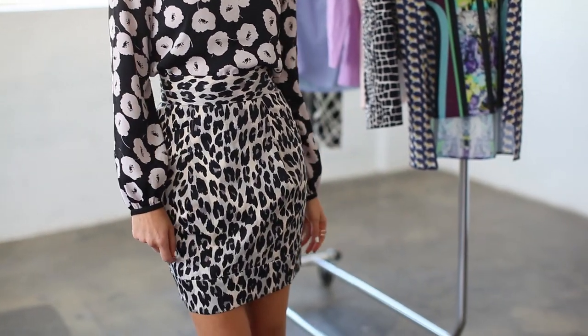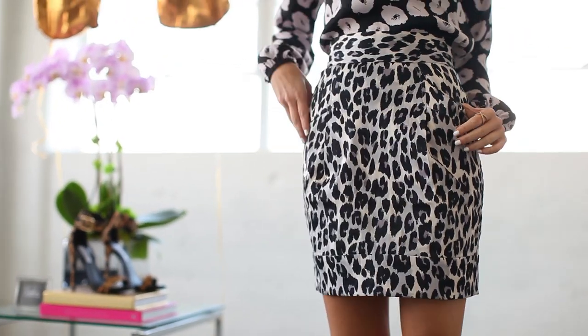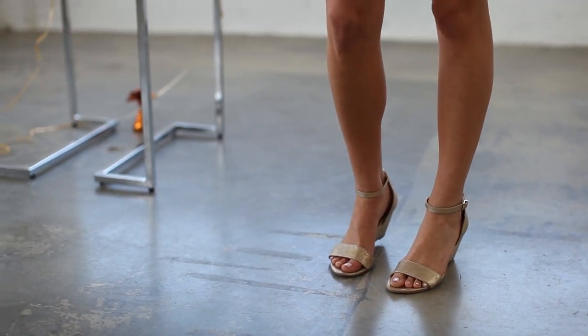You might see a dress that has these prints mixed together, but I prefer separates because then I can use the pieces later in the wardrobe — I could do the skirt with a t-shirt, I can do this top with jeans again. Possibilities are endless. On the bottom I actually nixed my signature stiletto for a comfy little wedge so I can run around in my mixed prints.